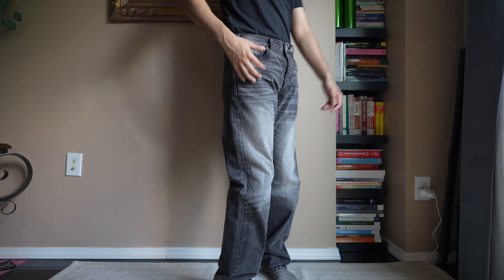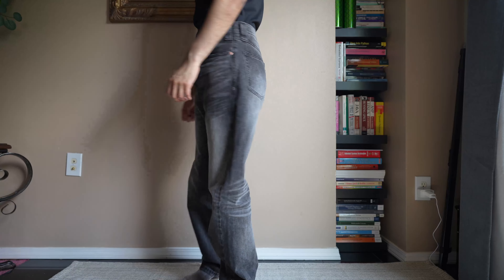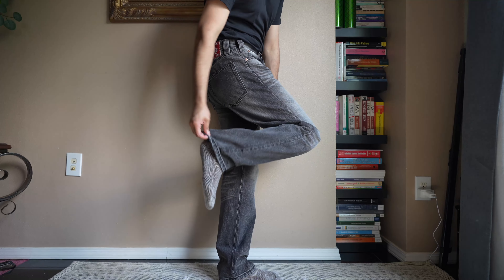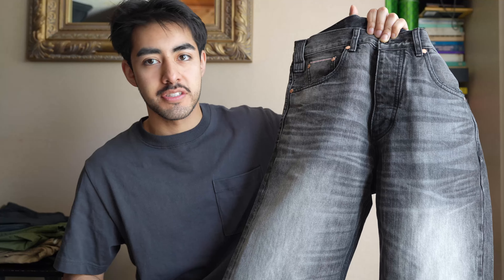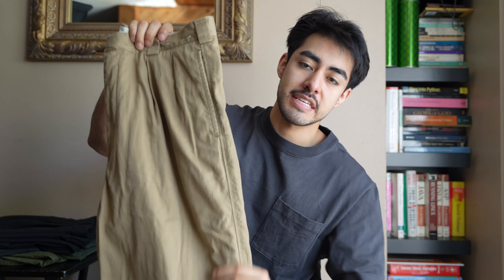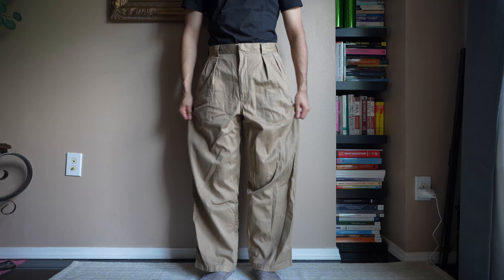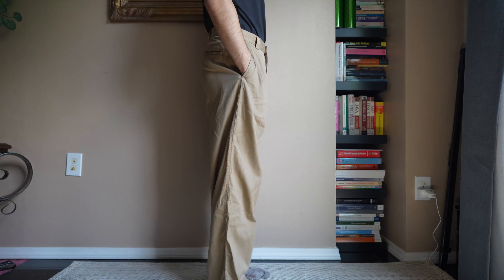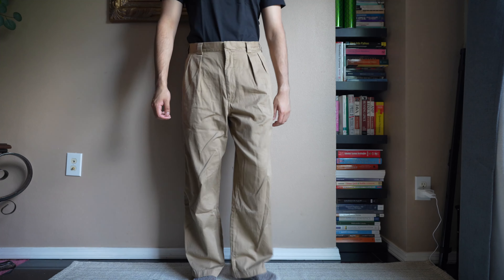Moving on to my third pair of denim — more of a gray wash pair right here from the brand Haven Court. This is also selvedge denim, and look at that wash: it's more of a darker gray, not black denim. For the summertime you want something a little bit brighter and not as dark. Fall and winter time — black denim all the way — but summertime I want to lighten it up and go with more of a gray wash denim that has that fading as well.